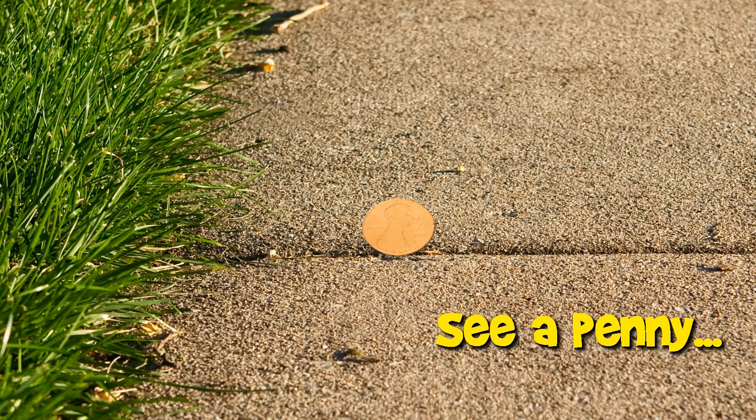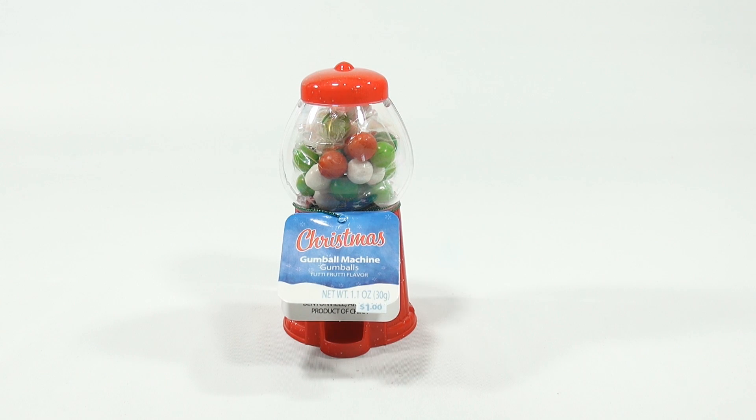You are now watching a Lucky Penny Shop product feature. Hey, it's Lucky Penny Shop, and I am doing an old-school gumball machine with gumballs.